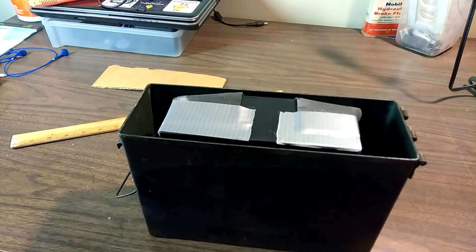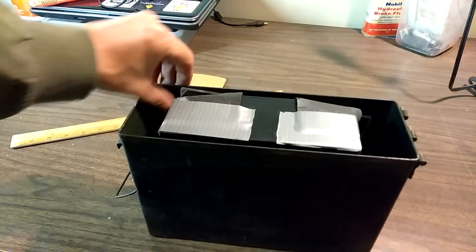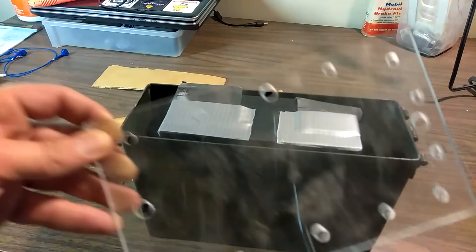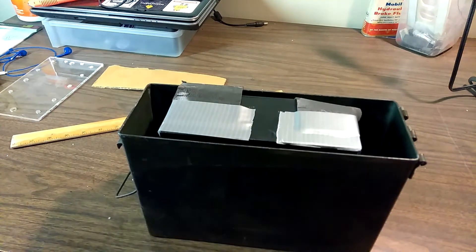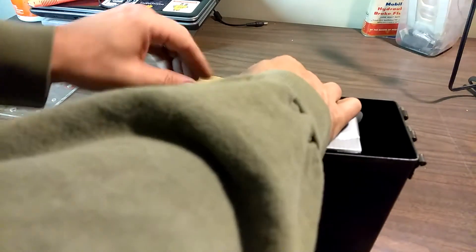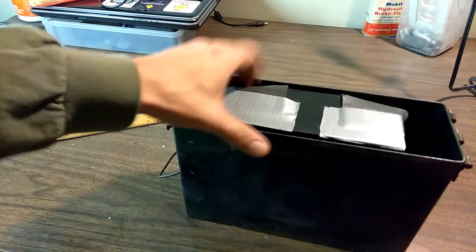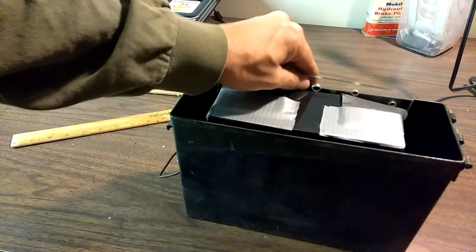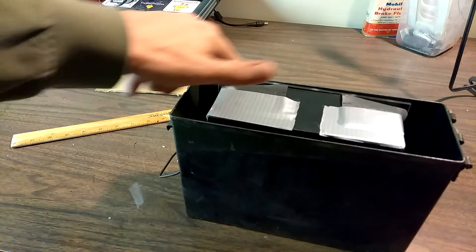The next thing is with those bolt heads in there, I need to find something — you probably don't need this but it'll be a safety feature to keep it insulated. I'm just using an old piece of acrylic from an old project. I could either do that or use cardboard. I just want to make sure this is up against the other end of the box nice and tight. We can slide this in to provide some insulation — it comes right up to the top of the box.